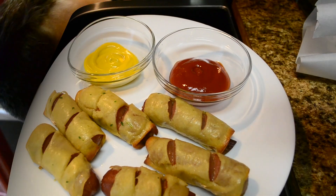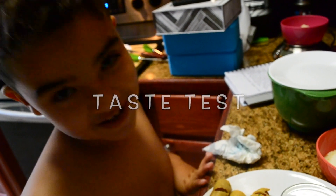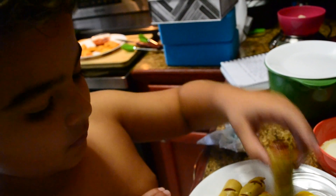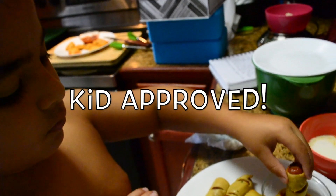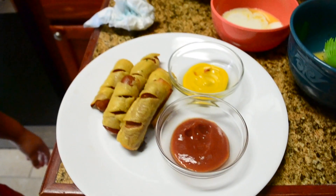Enjoy — just like a regular hot dog in a bun! Well there you have it folks, he loves it.